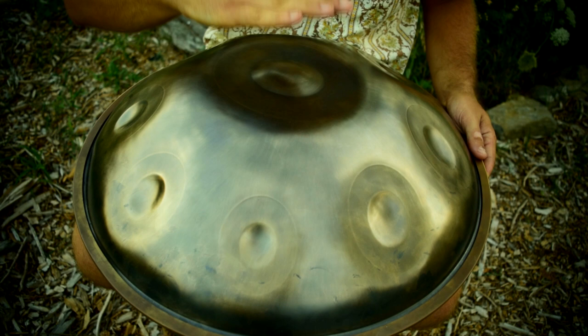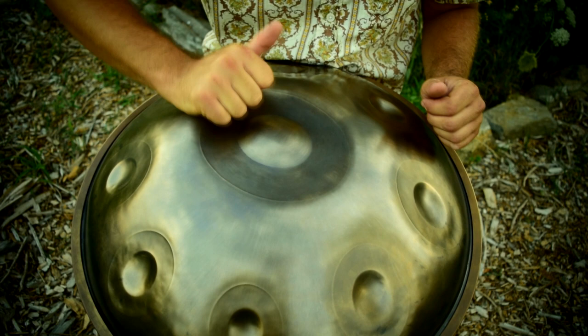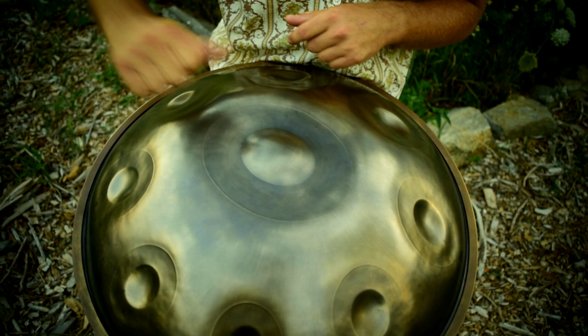Hopefully you guys can hear this. Other players like to take their wrists and strike — not on the notes obviously, but between the two notes.